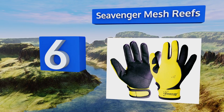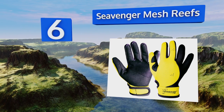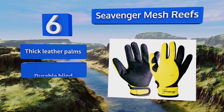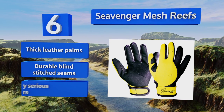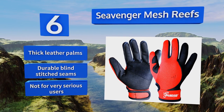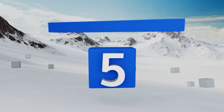Moving up our list to number six, the Sea Venger Mesh Reefs are meant for use in warmer waters where you're more concerned about protection from scratches and puncture wounds than about maintaining body heat in your extremities. Their bright colors help keep you visible to dive partners too. They feature thick leather palms and durable blind-stitched seams, however they're not for very serious users.